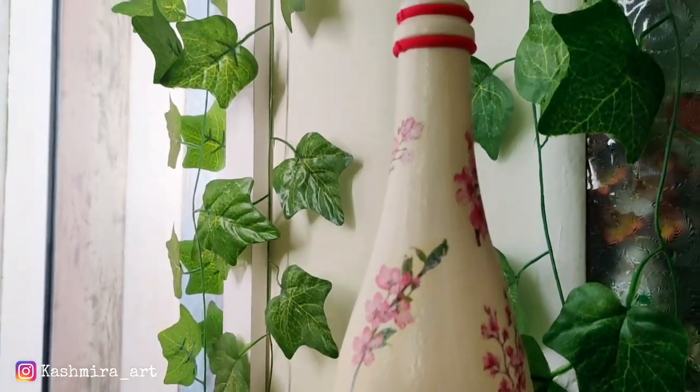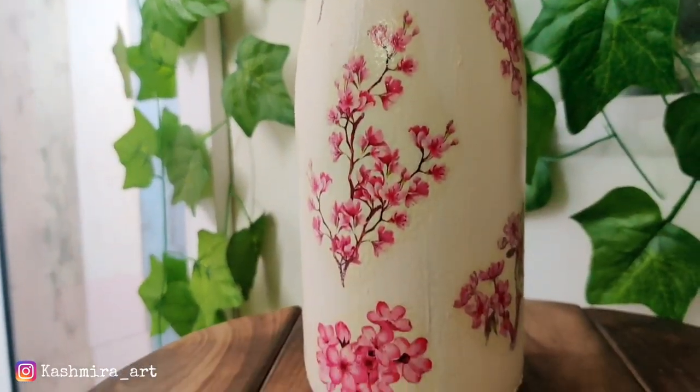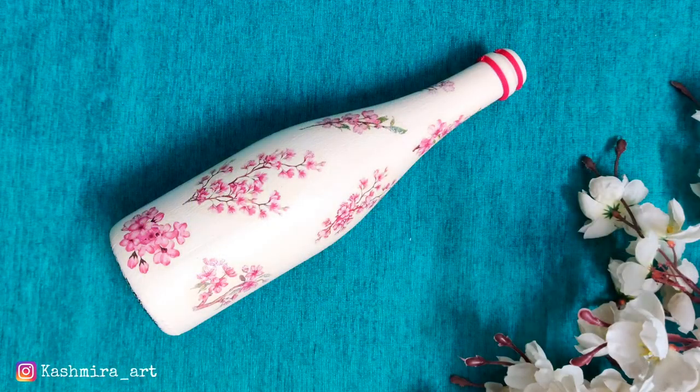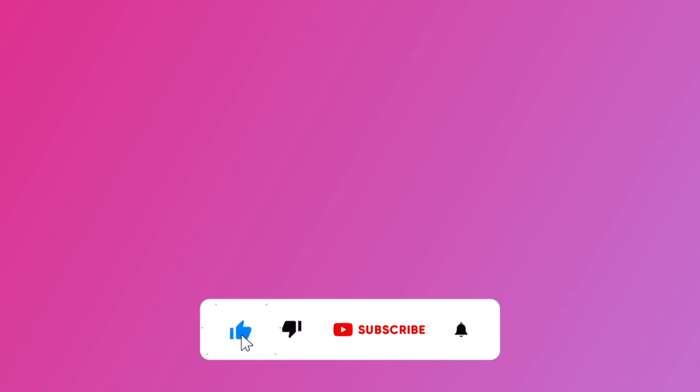Guys, try this super easy DIY and share your creations with me! If you liked this video, make sure to hit that like button and subscribe for more videos like this. See you in the next video — till then, take care, bye bye!